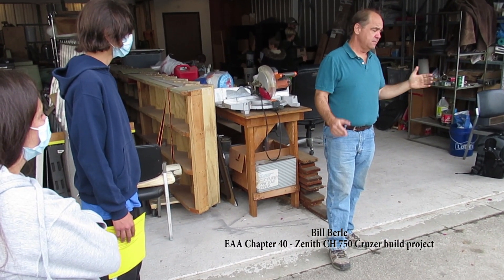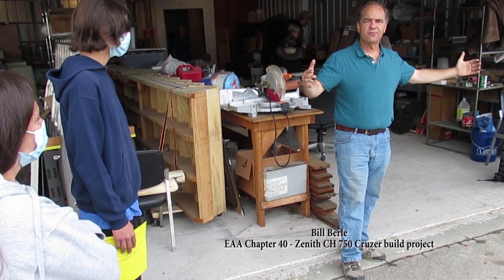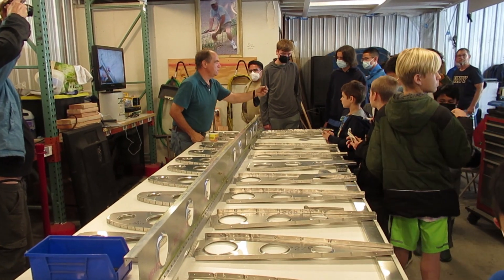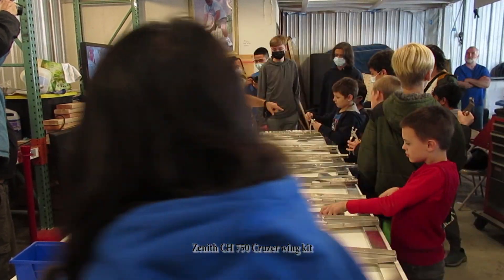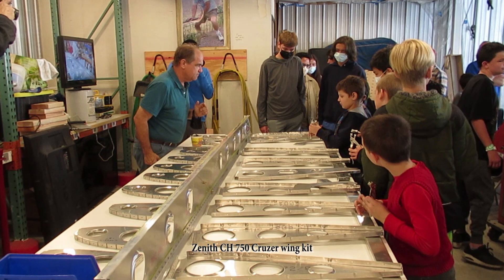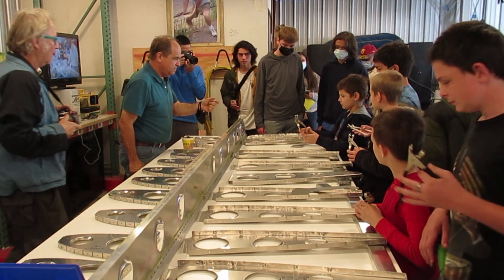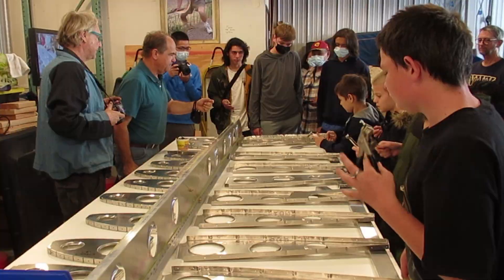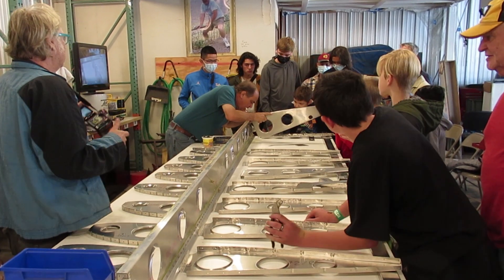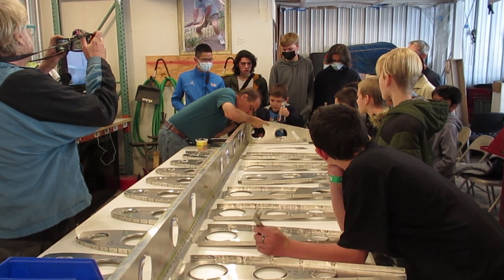We are going to actually complete the skeleton, or the inside, of one complete wing of that airplane — just temporarily. We're going to put it together once, make sure everything fits, see where all the parts go, and you'll see it'll start to look like a wing. It'll just be a skeleton on the inside. We'll put the metal around the outside later. All the pieces are metal — aluminum. It's pretty simple, straightforward stuff.